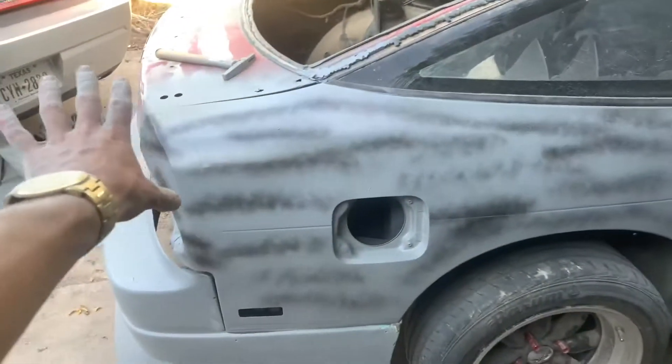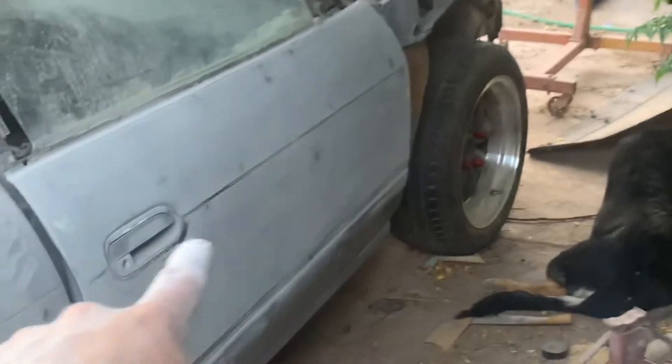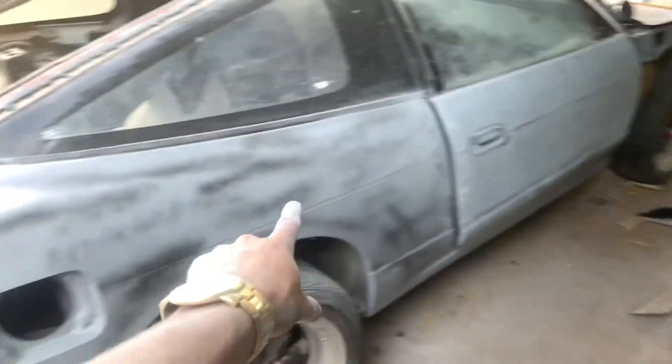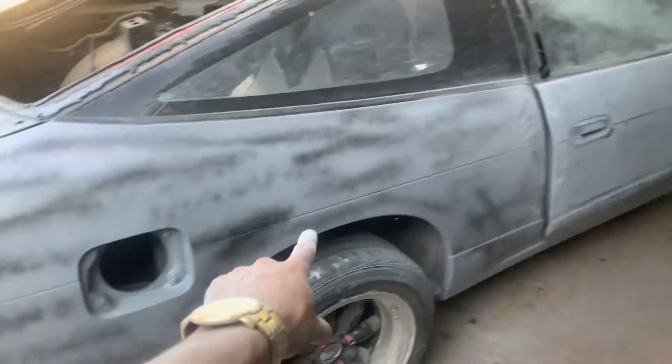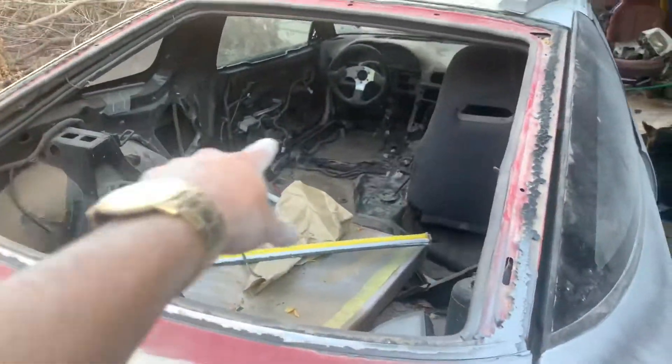I didn't film me doing the bodywork, but it's in the stage of getting blocked out right now. I'm blocking out that door right now — all the black spots you see are the low spots. I still got to do it to this side, and I'm getting a new hatch, don't worry.